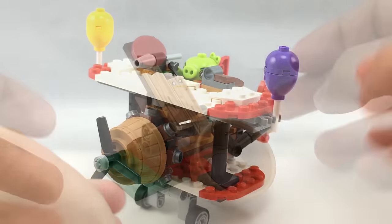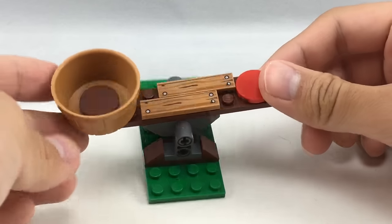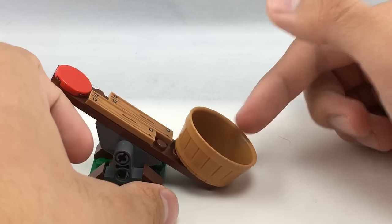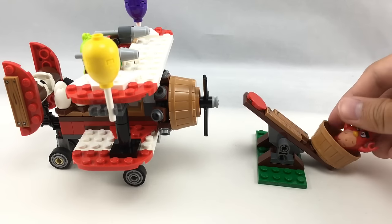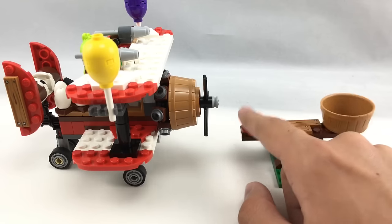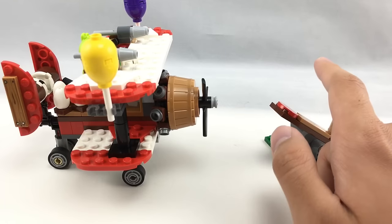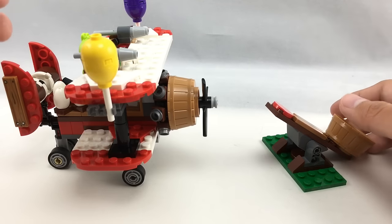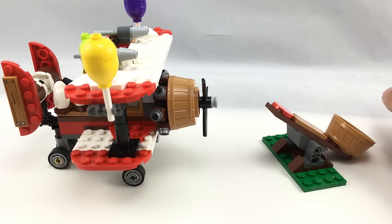Let's go on to the other build in this set. So here is the little catapult, the only other build in the set. There are some printed plane pieces on there as well. It's a very simple build but it looks really cool. There's also another one of those basket pieces in the same color. The whole play feature is you're supposed to launch Red at the Piggy Plane, but I'm not sure that's a good play feature. You launch him and it's really hard to get him to hit the plane. What's the point? There's nothing that falls over, nothing that's supposed to break once he lands on the plane. So it seems like a waste of an inclusion — it's a really weak launching feature and it kind of makes the set not so good.